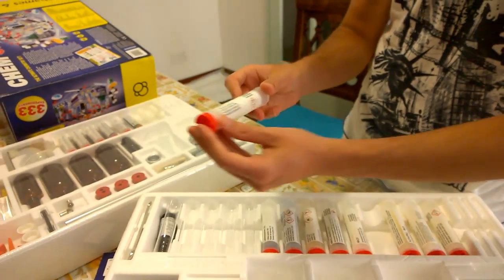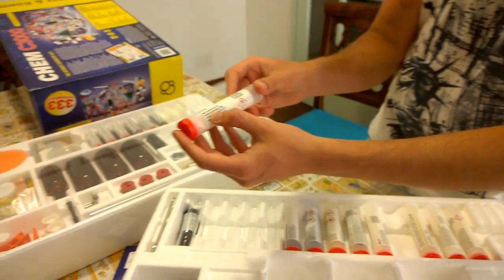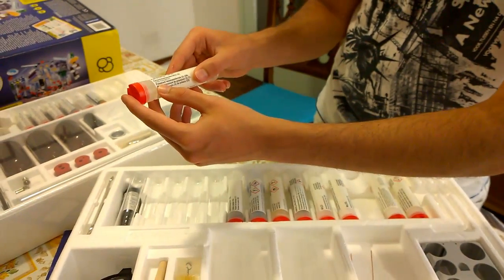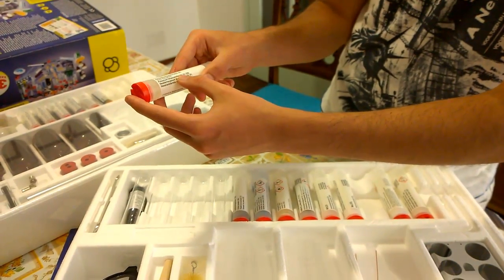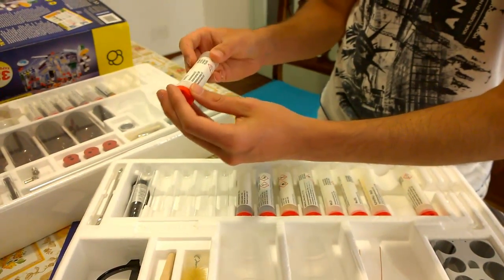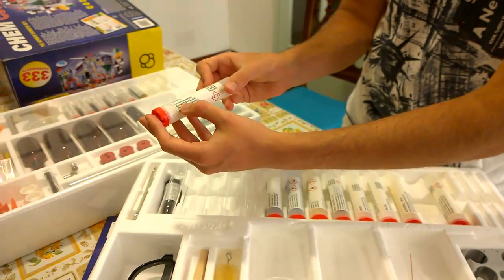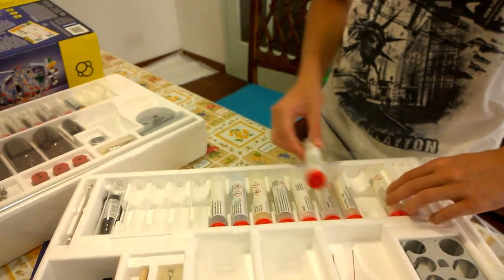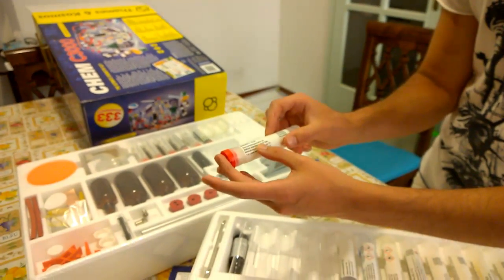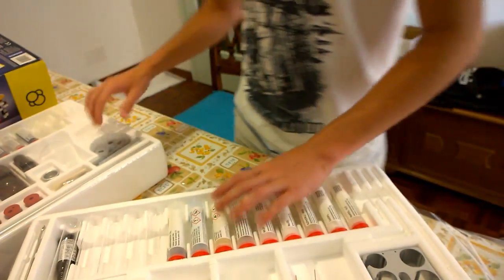As we saw before, this is sodium carbonate, this is potassium hexacyanoferrate — it's really common, don't be scared by the name. This is calcium hydroxide, and this is sodium iodide.